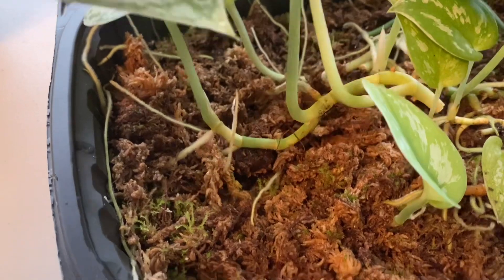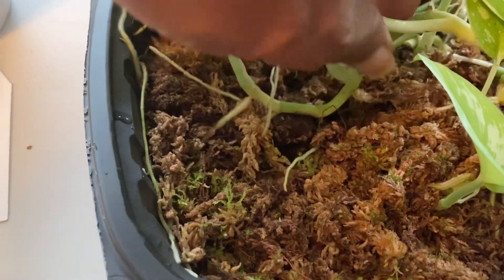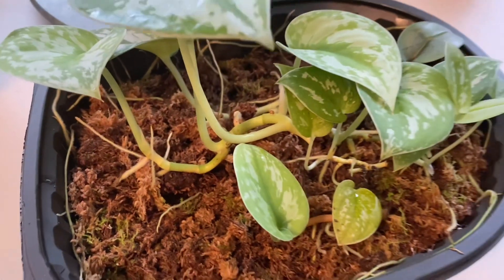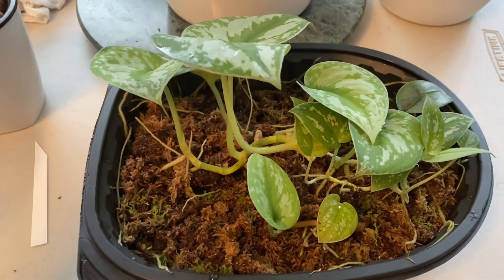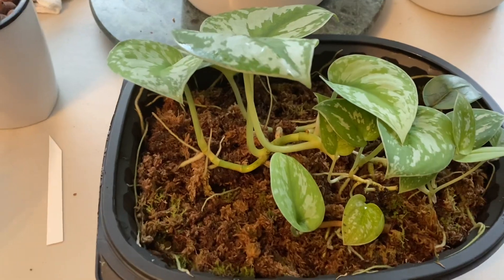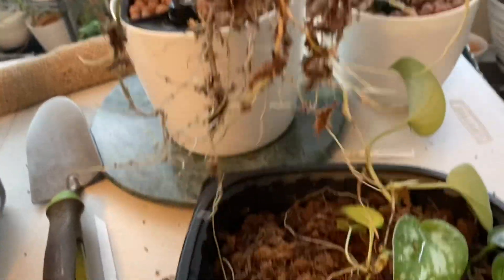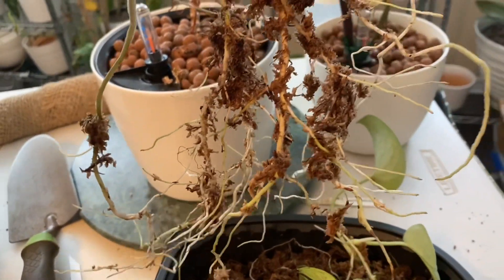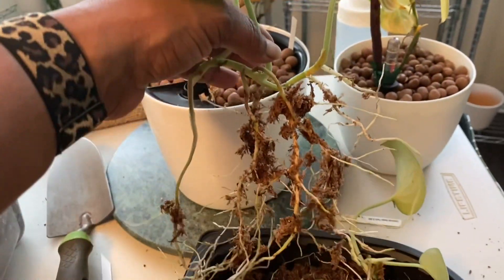With a couple of light tugs, I can tell that this plant has a pretty extensive root system. My goal here is to free the plant from the sphagnum moss and clean off the roots as much as possible without damaging them. These roots ended up being so well-developed and so numerous that I'm not really worried about getting every single piece of sphagnum moss off. It should be just fine.